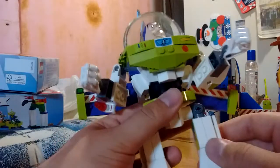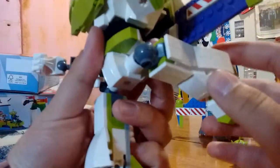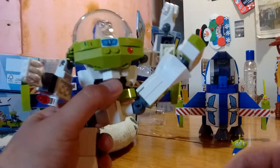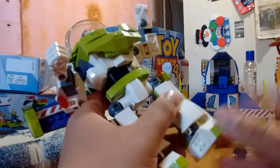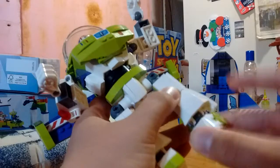Hips are on a ratchet, so legs can go up that far and back that far — no swivel, but they can go up quite far, and you can pull very much splits. There's a ball joint at the ankle, so you can swivel and go pivot up and down.